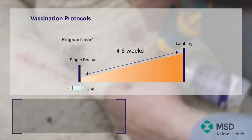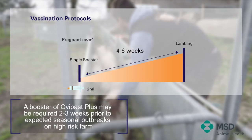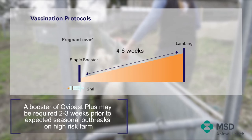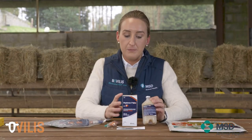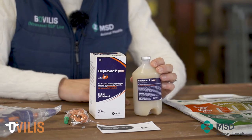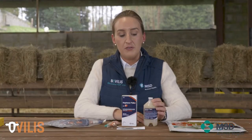Every year thereafter, animals should receive an annual booster within 12 months of the previous dose. Try to get the bottle size that you actually need to vaccinate the group of animals you're doing. Once the vaccine has been opened, the shelf life of Heptavac-P is 10 hours, which means unfortunately that you can't reseal the bottle and reuse it another day.